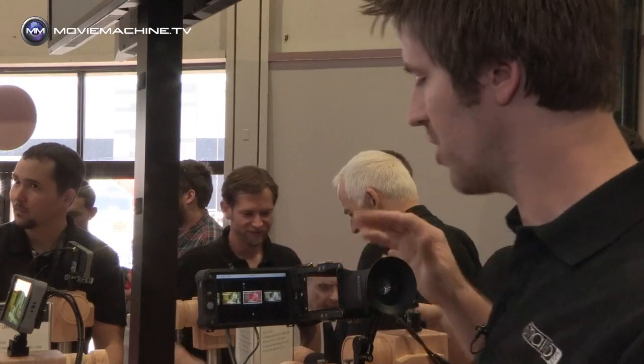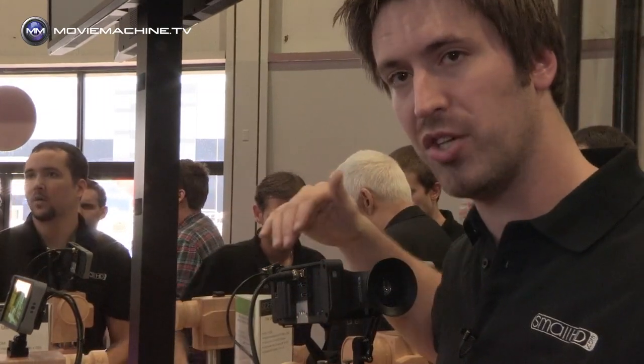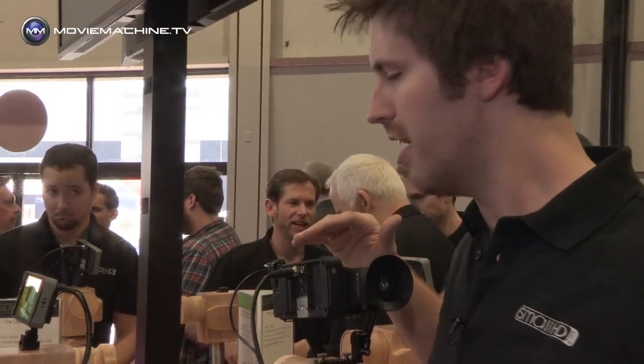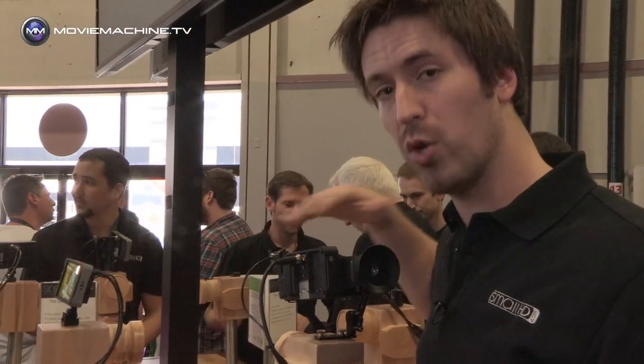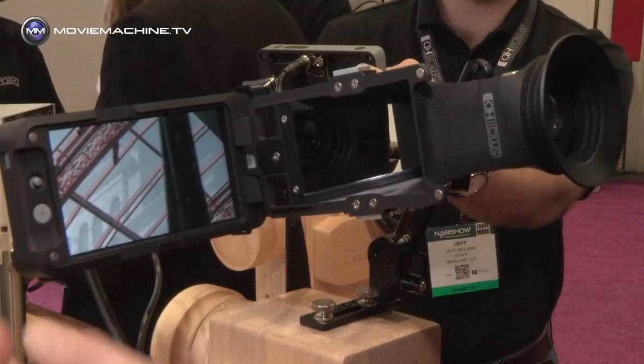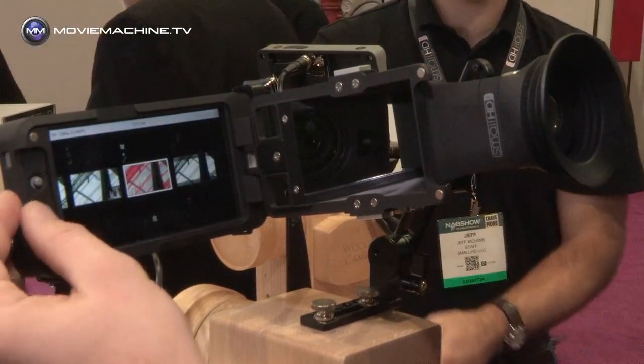This is called the SideFinder EVF. We have a monitor built into it that we call the 502, part of our 500 series monitor line. The SideFinder, including the monitor, is $1,499 and will be available this summer. The monitor by itself is already shipping and goes for $1,199.